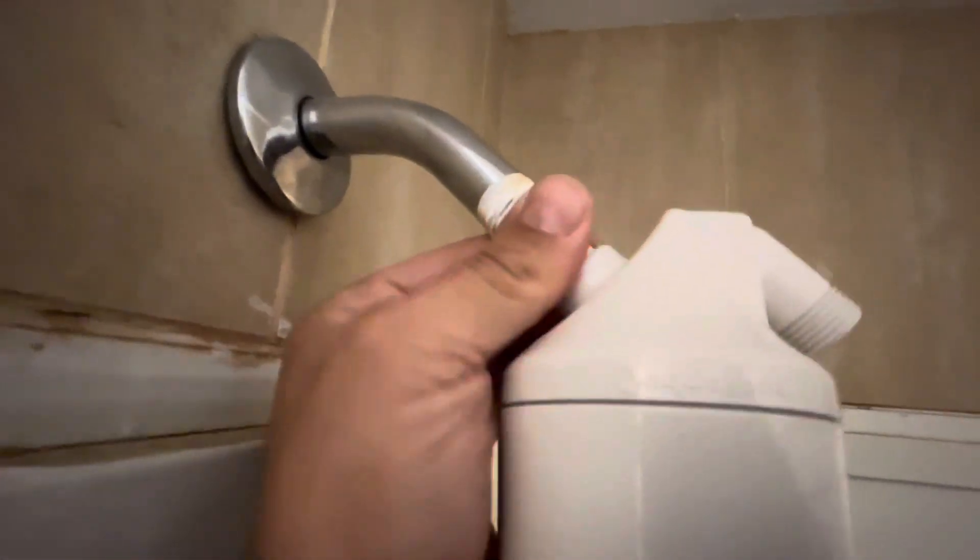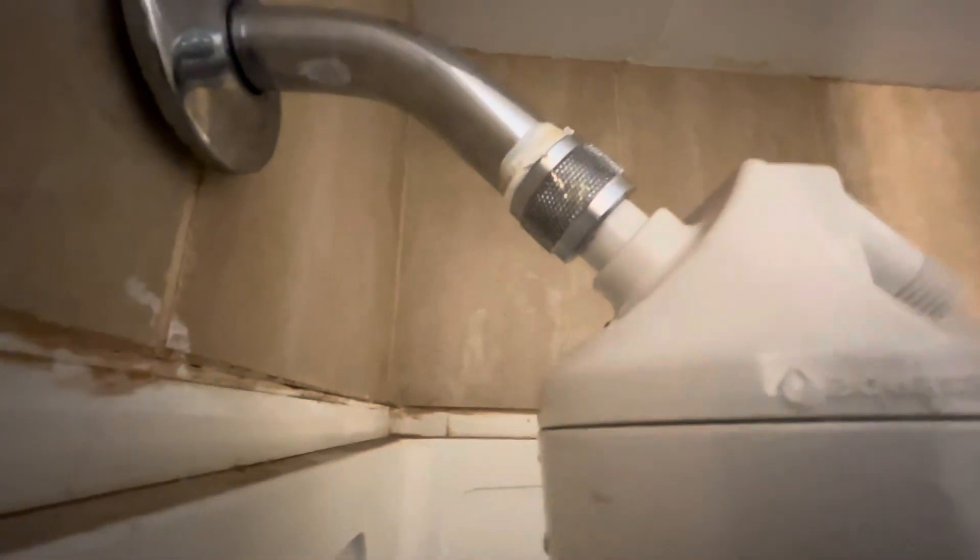All you do is simply take off the old head, wrap the threads in Teflon tape, attach the new shower head filter piece, and tighten it down with just some channel locks — just a quick quarter turn. Then turn the water on and run out any contaminants, running the filter for a couple minutes without the additional shower head on.